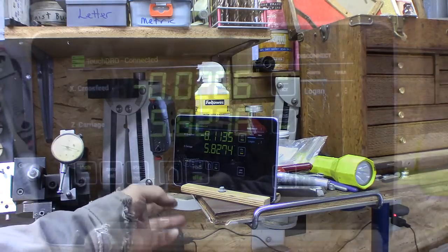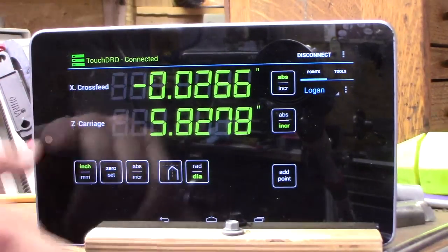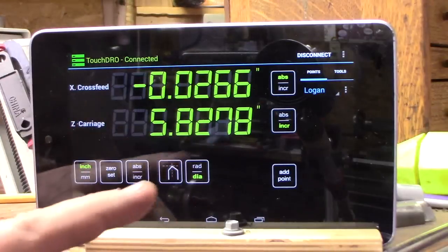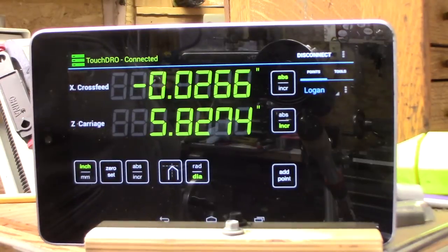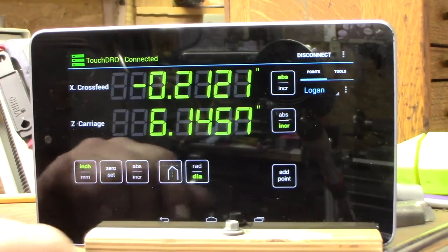There's my X, Z, and X on the display. I'll zoom in a little bit so we can take a closer look. You can have three axes — there are three plugs for X, Y, and Z — but I have it in lathe mode and turned off the Y axis because I only have two scales: the cross feed X and the carriage Z. You can see how they change as I move the cross feed and the carriage.